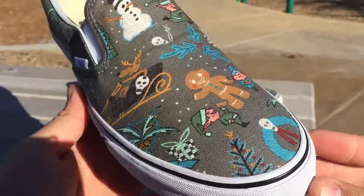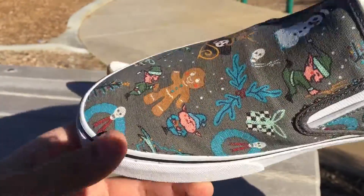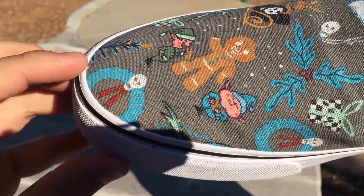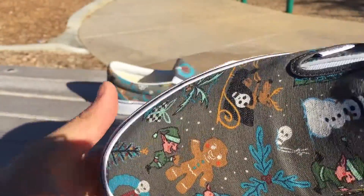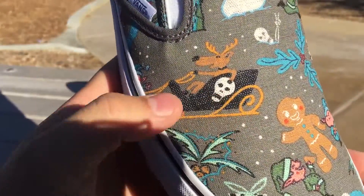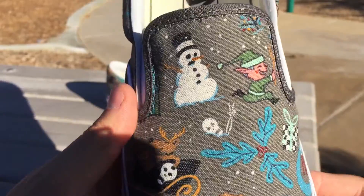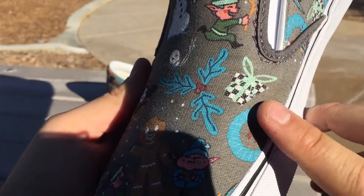The entire upper of the shoe features all kinds of Christmas-themed graphics. You've got the gingerbread man here being eaten by these guys, a really cool wreath where they infuse skulls into pretty much everything — just like they did with the Eras and the skate highs. You've got the little reindeer with a skull on there. This is probably my favorite graphic on the shoe: this little skeleton guy coming out of the snow. There's also a peace sign, a snowman, and some checkerboard gifts.